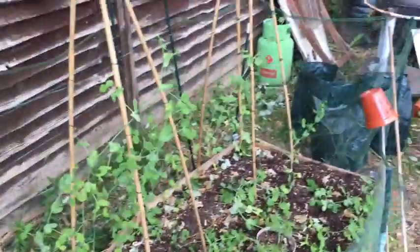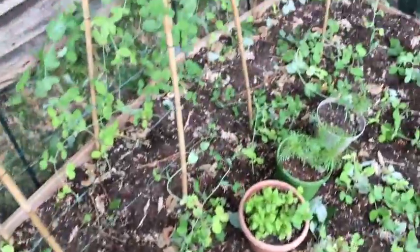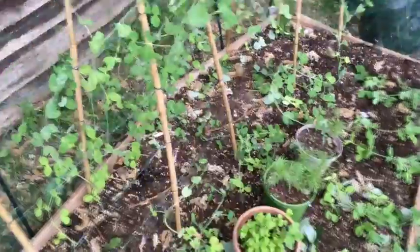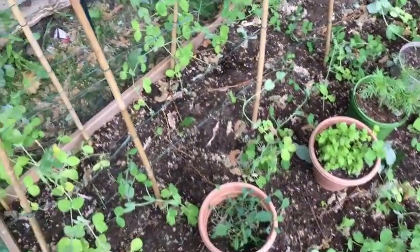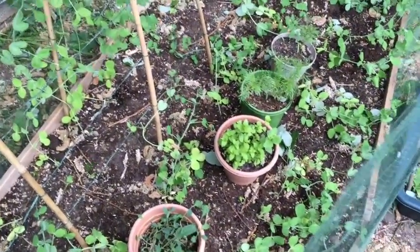This is my pea patch — it's taken a right battering. Hopefully it will recover. There's all kinds of debris that's been blown in here so I'm going to try and clear all this out. Yeah, it's a little bit of a mess, not a big fan of it.